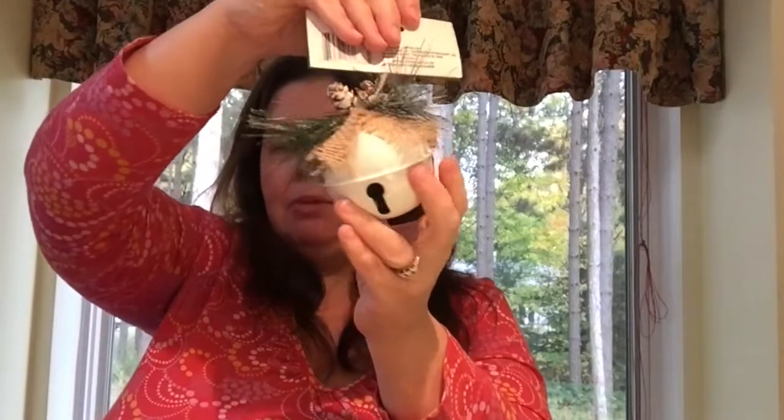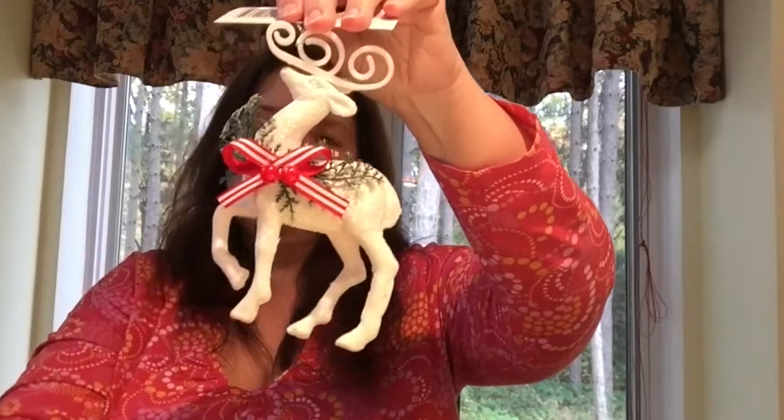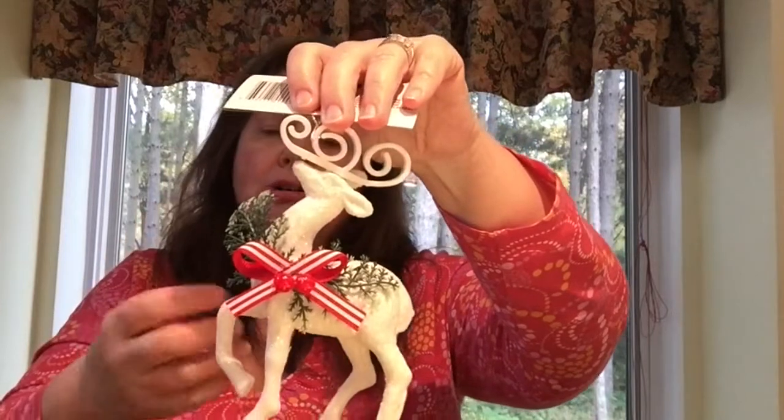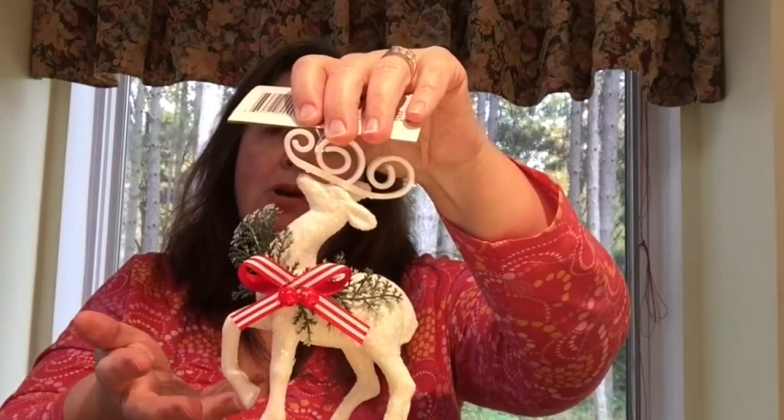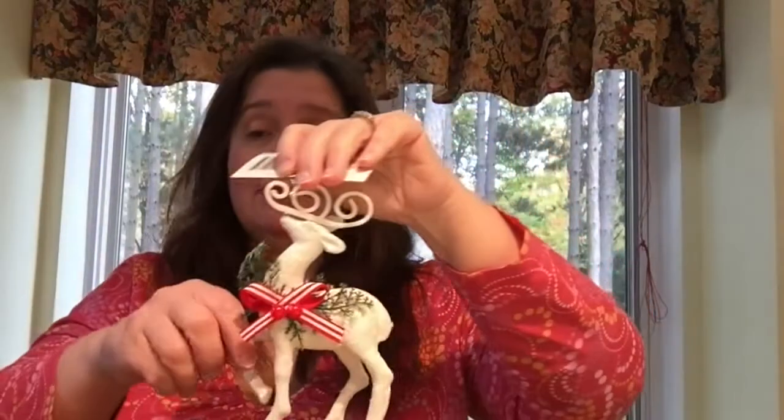Some other Christmas goodies I purchased are this ornament — a nice big bell. I really like this white one; it has little pine cones and it's not too fake-looking, which I really like. And I got this lovely reindeer in all white. I couldn't decide between color or white, so I figured I'd get white and if I want color I can always spray paint him. He's shedding glitter all over my table, so I will spray him with some fixative to stop the shedding.